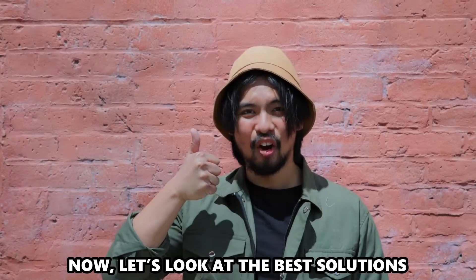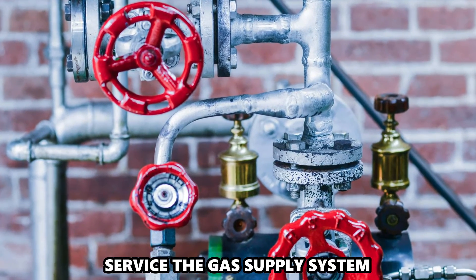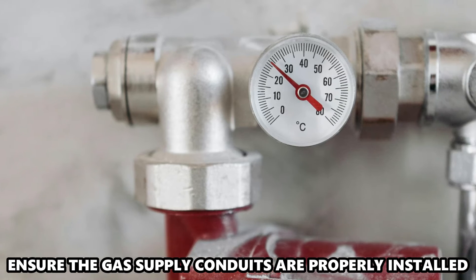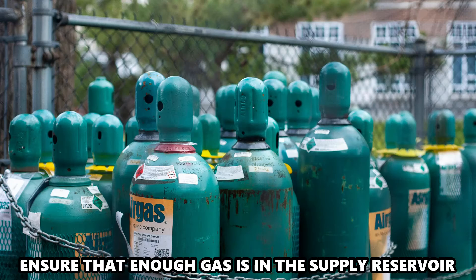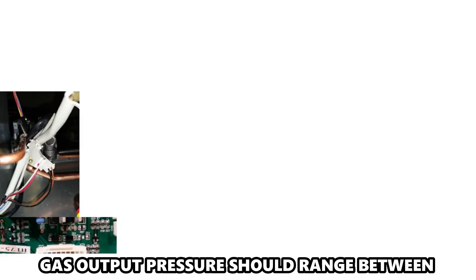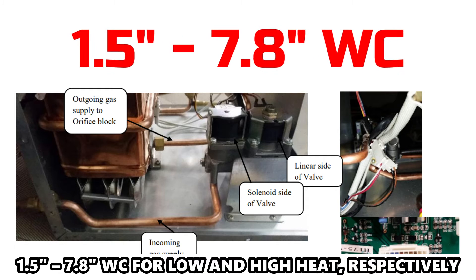Now let's look at the best solutions to fix the error. First, service the gas supply system. Ensure the gas supply conduits are properly installed and the system is sufficiently purged. Ensure that enough gas is in the supply reservoir and that the gas is distributed at the recommended pressure. Gas output pressure should range between 1.5 to 7.8 WC for low and high heat, respectively.